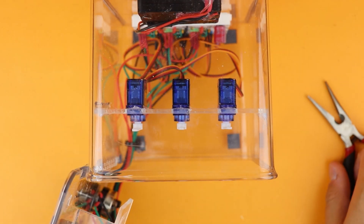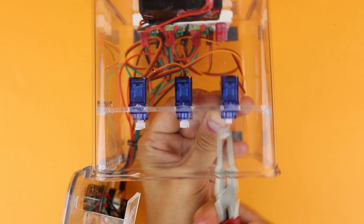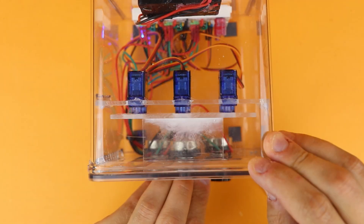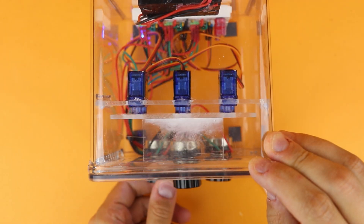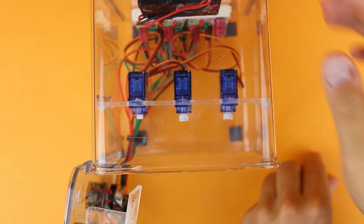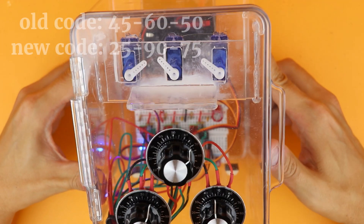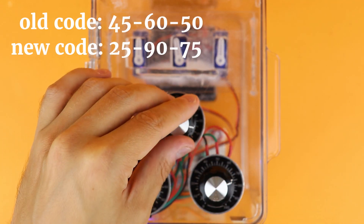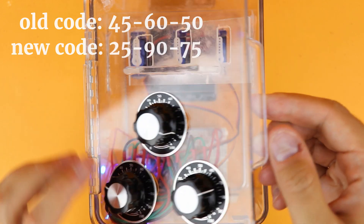And if you want to set a new code, first open the door. Then you can just detach the three servo arms from the servos — which can be a bit fiddly, but you can do it. Then set the knobs to your new combination, reattach the servo arms pointing upright, and you've just set a new code. Enter your new code and the door opens again — how easy is that? All without a microcontroller.